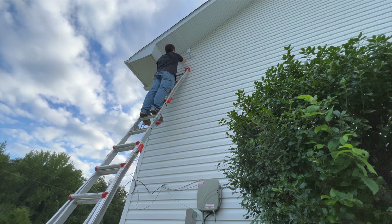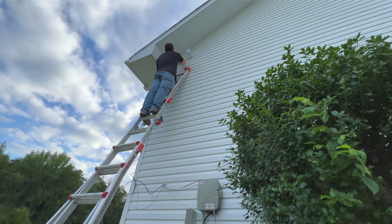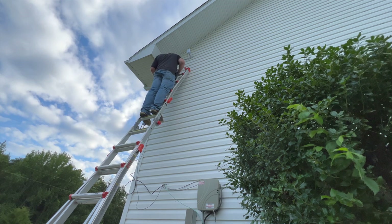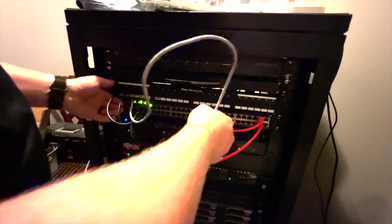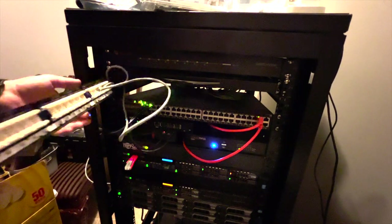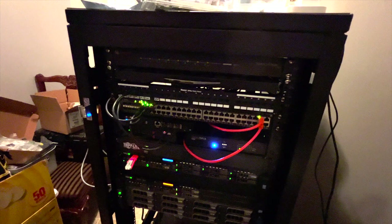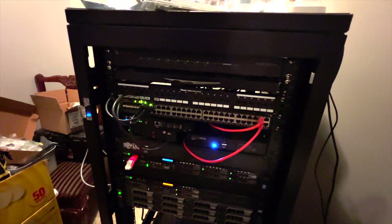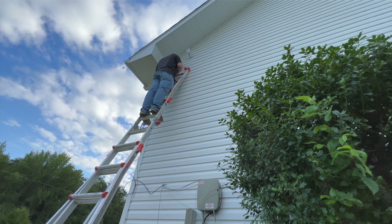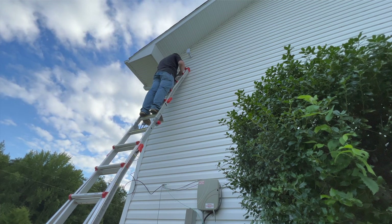Now all I had to do was terminate an RJ45 end onto my cable and plug it into the access point. Here I am doing some high-altitude crimping and plugging it right in. I never terminated the other end of this cable, so we go into the server room and punch down the other end to my patch panel. I'm going to use port four, punch it down, then patch it right into my POE switch. Once the patching is done, I plug it right into the switch — I can see a POE light on the port, however I'm not getting any link activity.